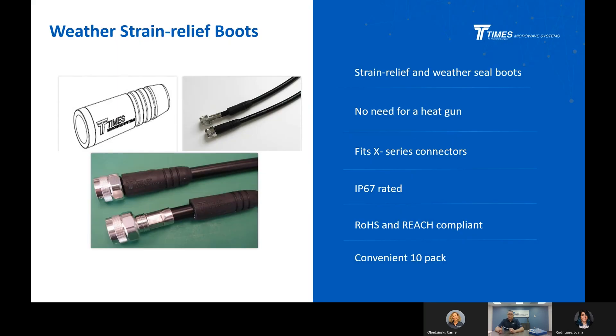The WSB boot — the adhesive-lined heat shrink boot that comes with these connectors — is a very good weather-seal option, but there's some labor and technique involved, and in the field it can be difficult to shrink these boots. These silicone pre-molded boots are designed with ribs inside that snap onto the ribs in the back of the connector. Just a little lubricant comes with the boots. You slide them onto the cable before you prep, terminate the connector, slide the boot up, and you're done. It's very consistent and foolproof.